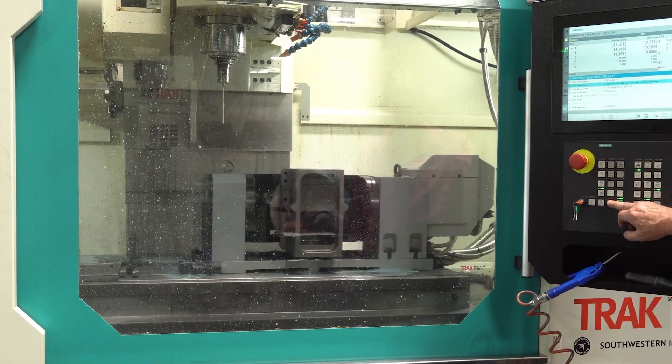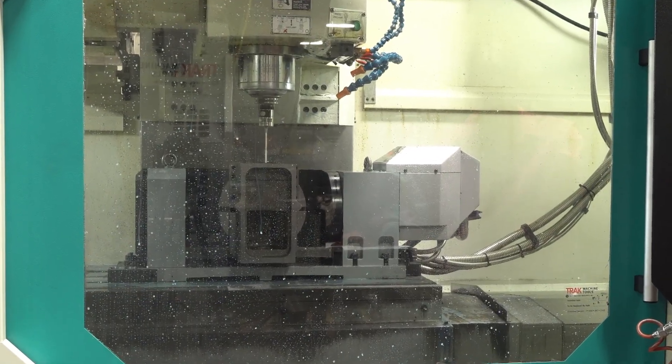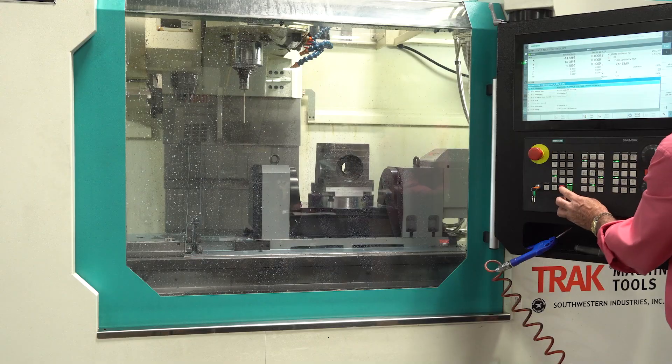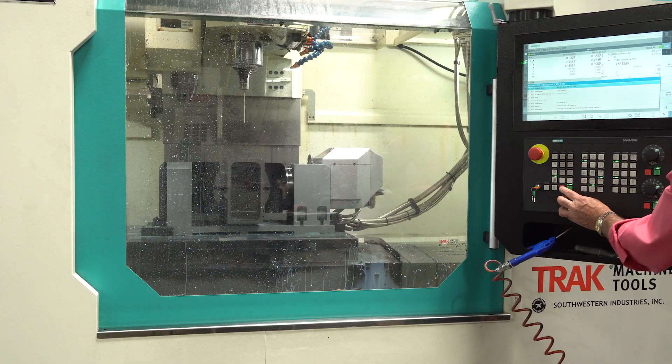Can you walk us through how the probe works in this operation? The probe does multiple things. Each time the part is finished machined on a bore, it goes in and validates the size of the bore. It updates that. Then it puts the second bore in to the right centerline.